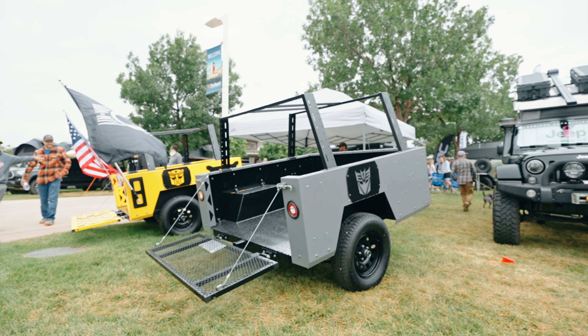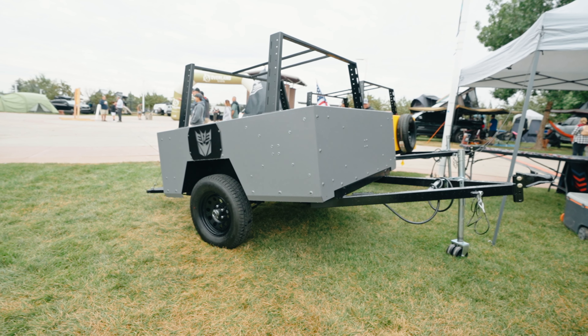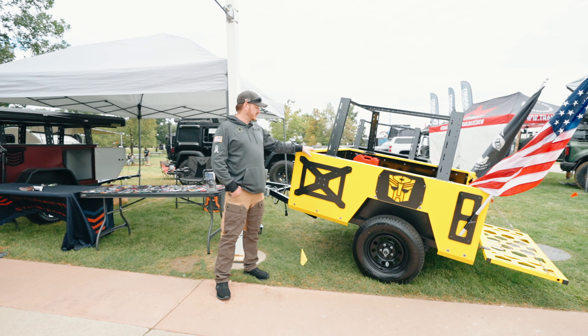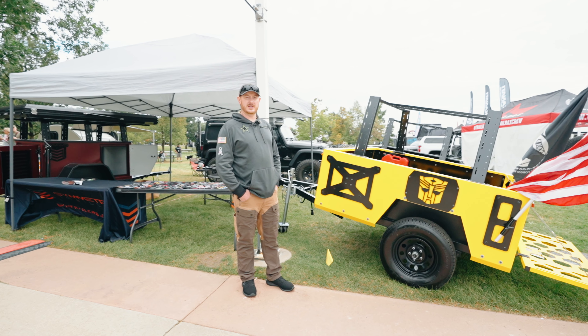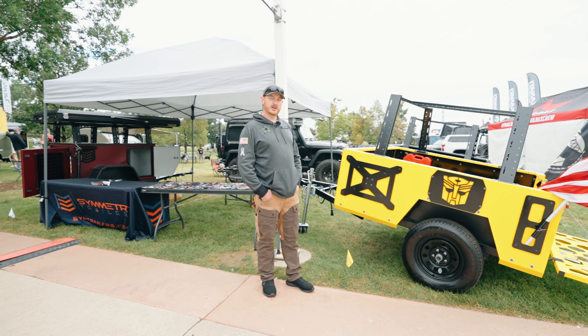Comes with your choice of color. We've got a second one over here that's just a bare bones model, and then the yellow one here that we've nicknamed Bumblebee that's got most of the options we offer on this one. If you're interested, our website is symtrailers.com. Shoot us an email and we'll get you hooked up.